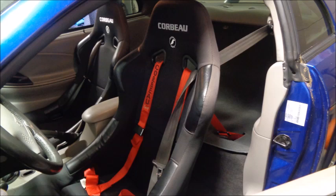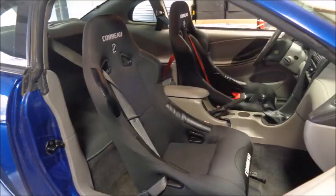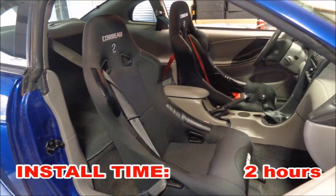The Corbeau Forza seats offer fantastic bang for the buck. My driving style can best be described as violent, and I wanted seats that would hold me in place. The Forzas do that really well. Because they require specific brackets, you will lose your power seat function. I drive to and from my events anywhere from 90 to 150 miles each way. The seats are comfortable, despite being fixed back, but by the time I get home, I'm definitely ready to be out of the car. I've had two sets of black seats, and they do tend to fade if the car is left out in the sun. But the set I've used for five seasons feels just as new as the set I bought for the ST. You can remove the old seats and install the Corbeau's in about two hours.